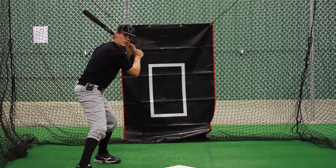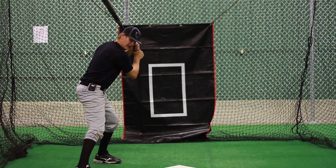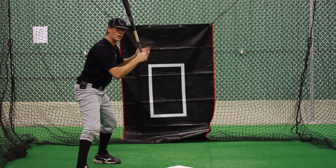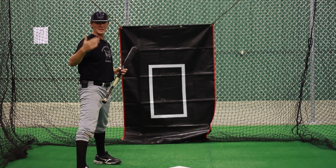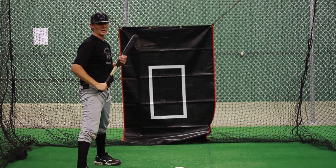As we roll up, we're still going to be loading our hands and loading our body as we roll up on that front foot. You don't want to roll up too much and over-twist. If you over-twist, you're going to cause yourself to lose track of the baseball — which is obviously hard to hit if you can't see it.